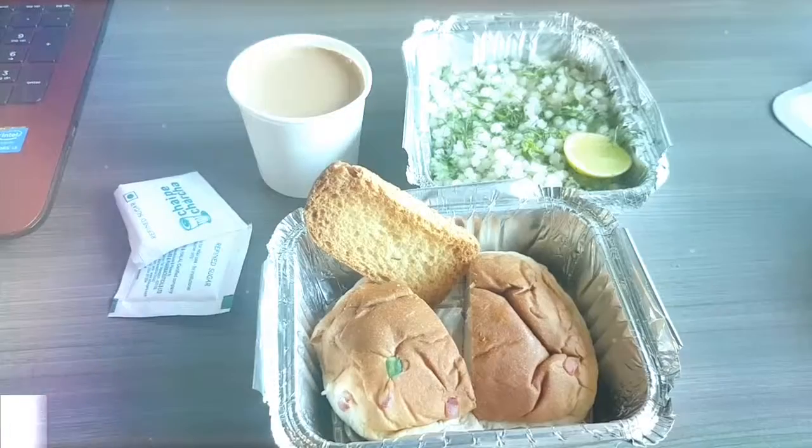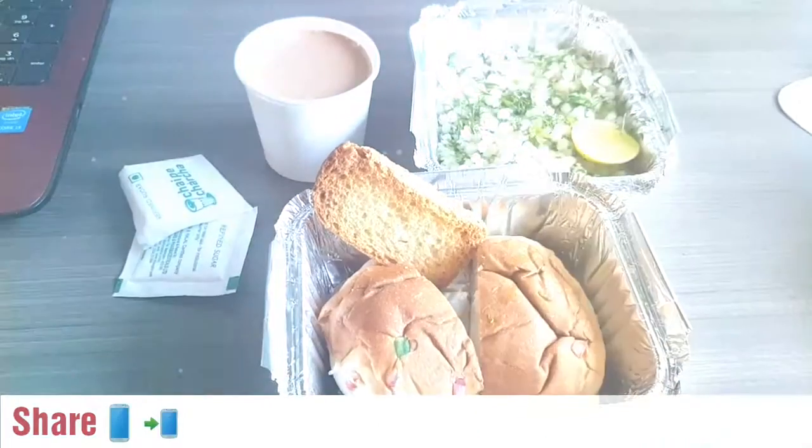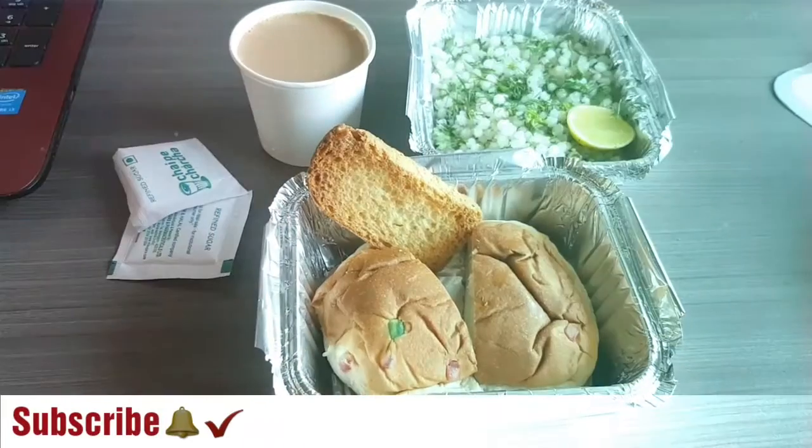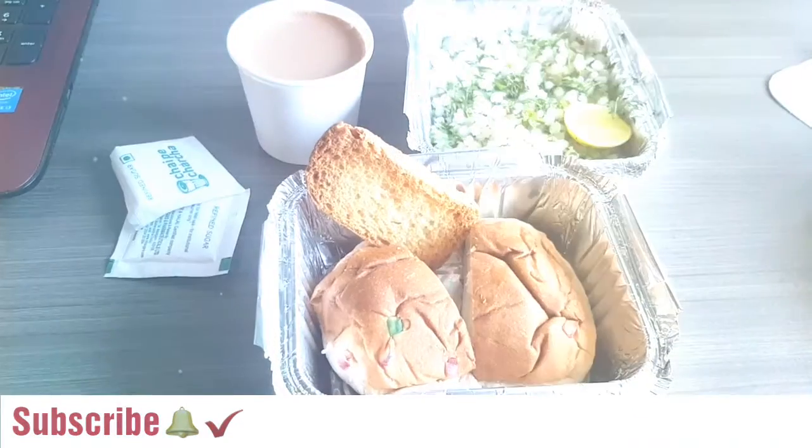Till then stay happy, stay blessed. Bye bye. Thank you so much for watching. Please like, share and subscribe to my channel. Bye bye.